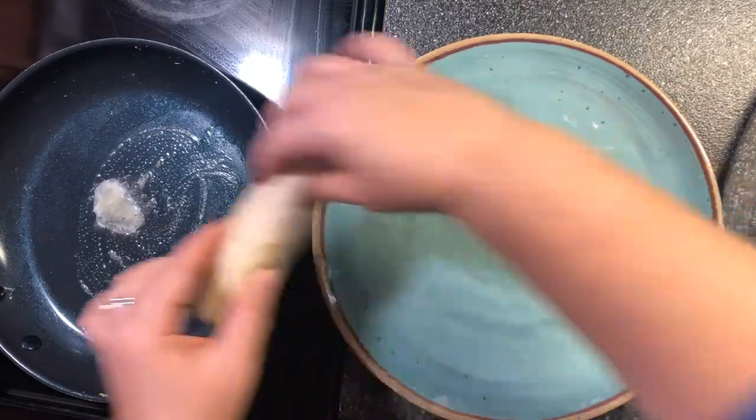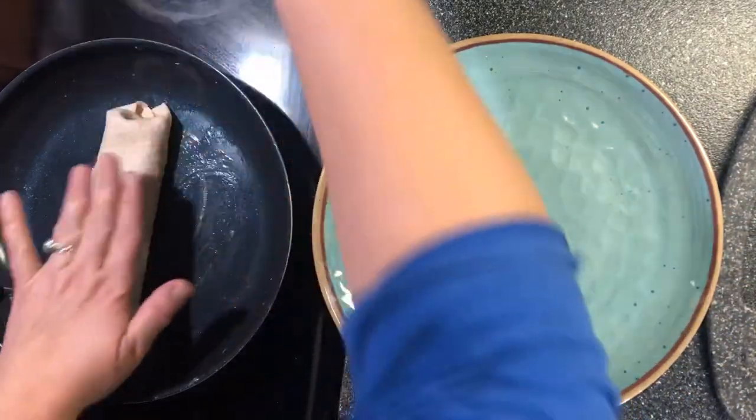Seam side down, I'm going to stick it back in the skillet and let it get brown.